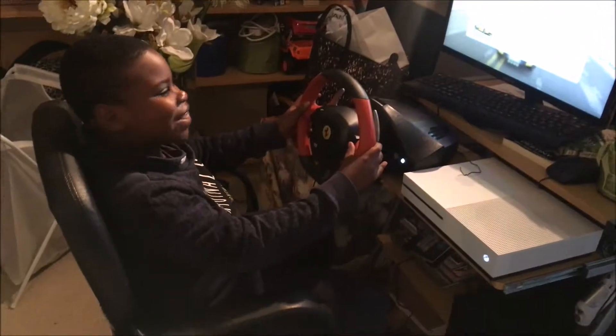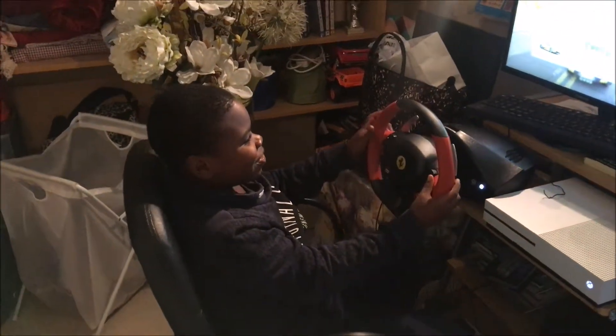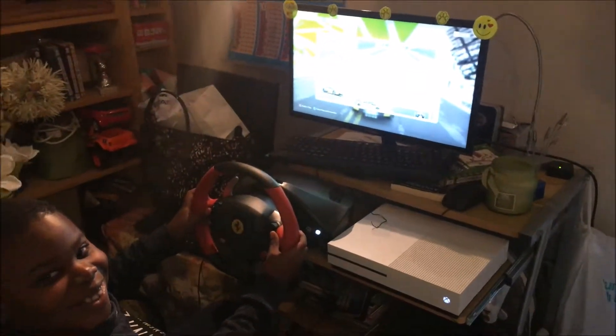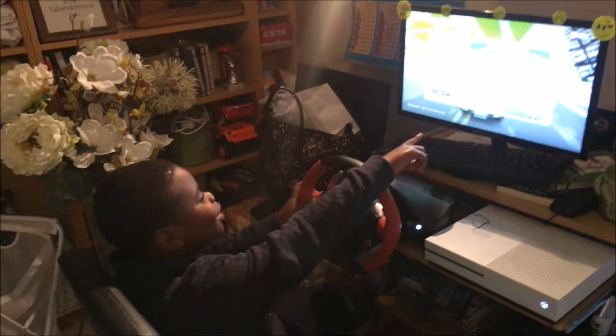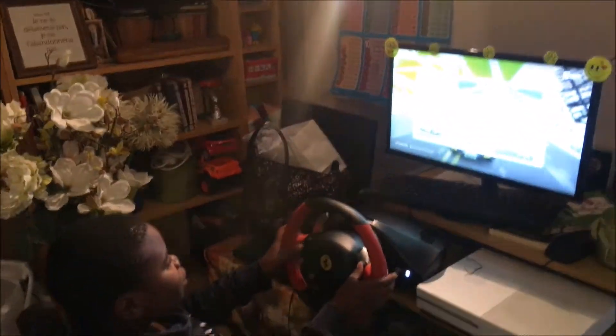Hey, what are you doing? Why are you playing with my thing? Oh, if you don't get anything good — oh man, you're gonna be in trouble. I was so close to getting my — no, no, no, no, you're gonna be in trouble. Alright, show me how to play.